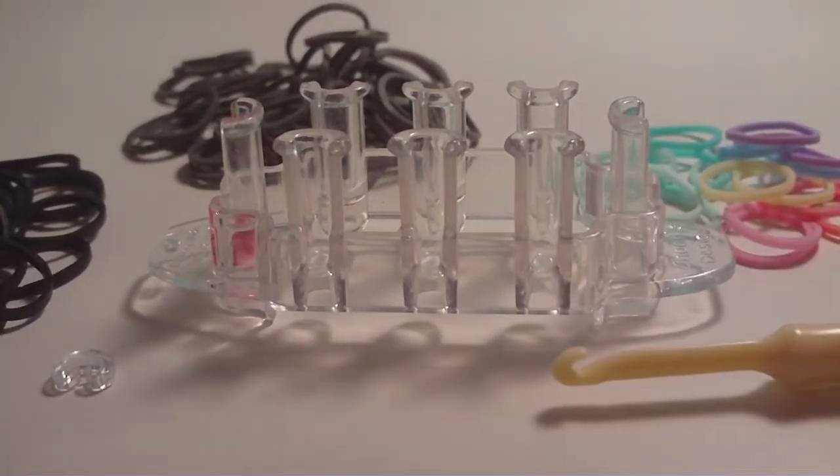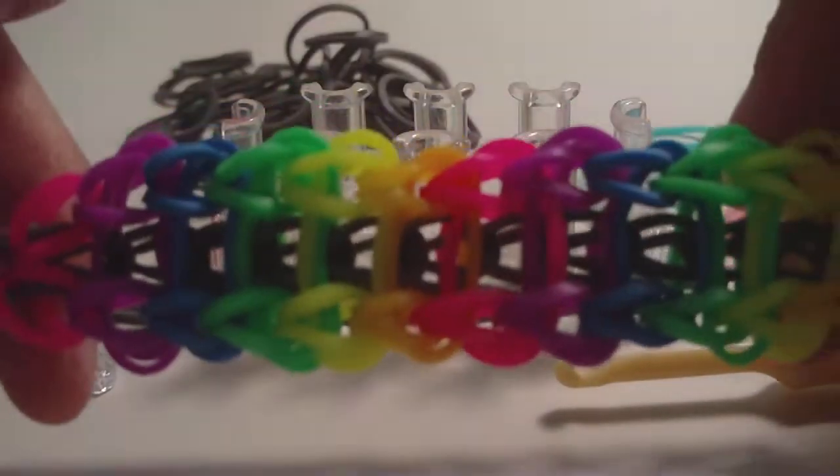Alright, hello everyone! It is me, Jay Burns, and in this tutorial I'm going to be showing you all how to make this bracelet right here.